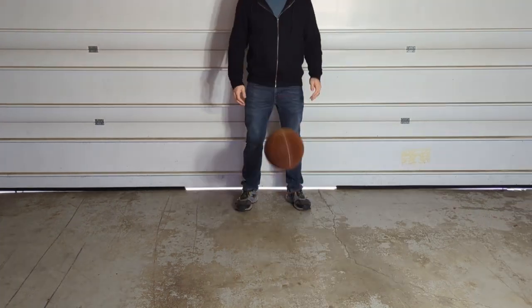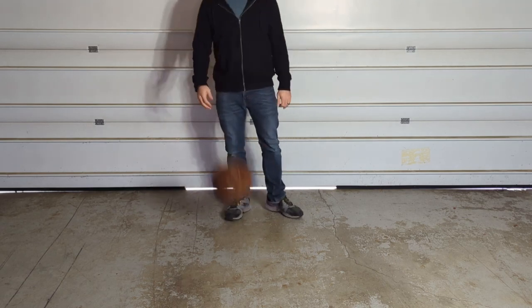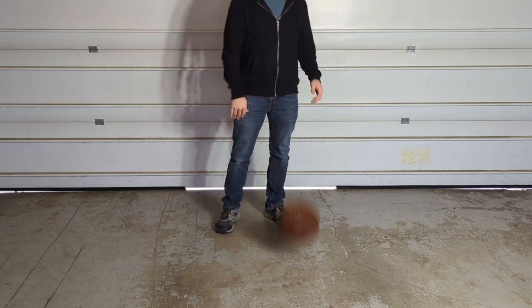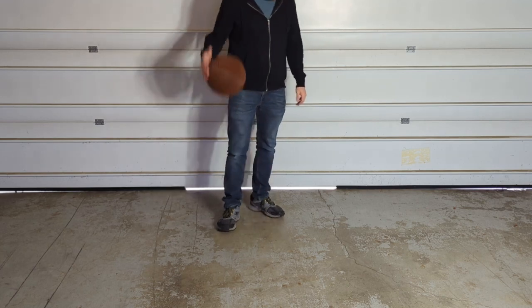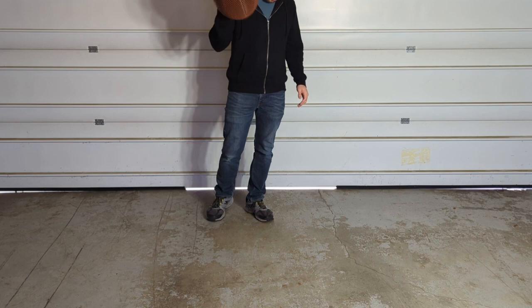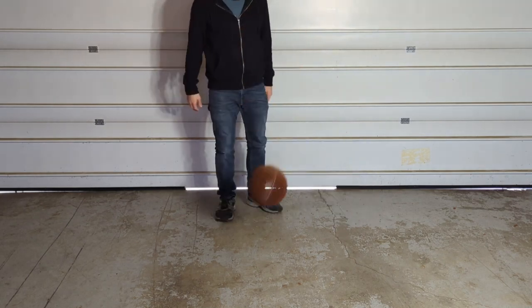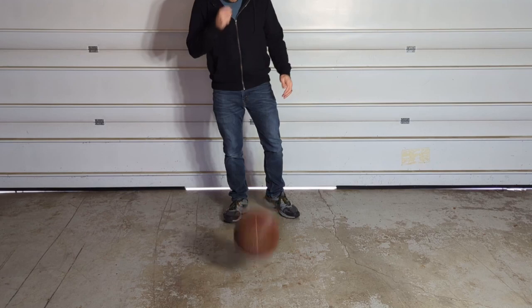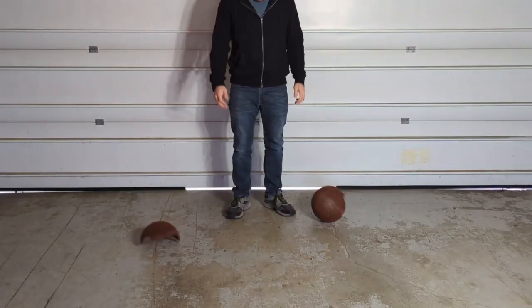For the Hyper PLA filament, it survived the first couple bounces and when I actually dribbled this basketball I was so very impressed with how well it bounced — probably as good as some of the best filaments I've tested, which is kind of insane especially considering how fast I printed it. But it didn't take too long before I noticed some cracking, and as I dribbled it more and more it ended up splitting in half as well.